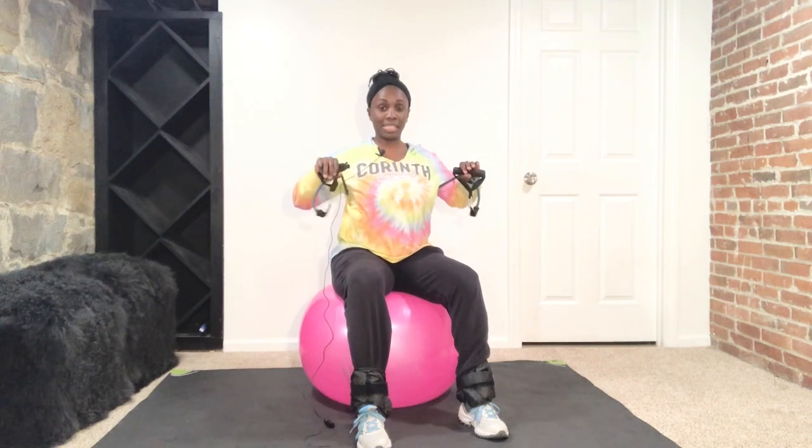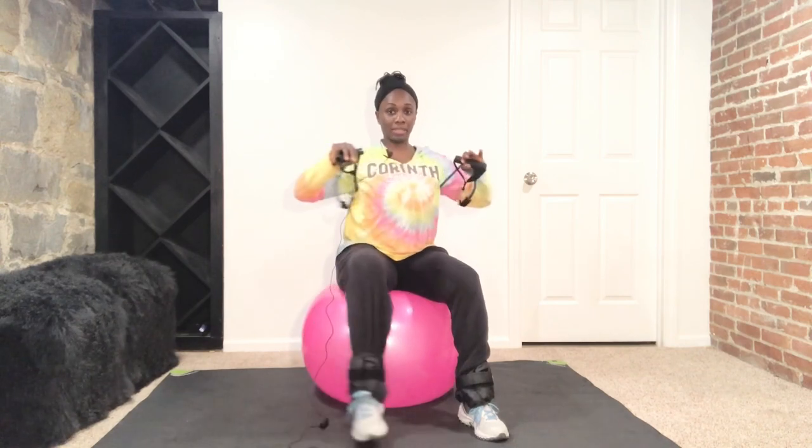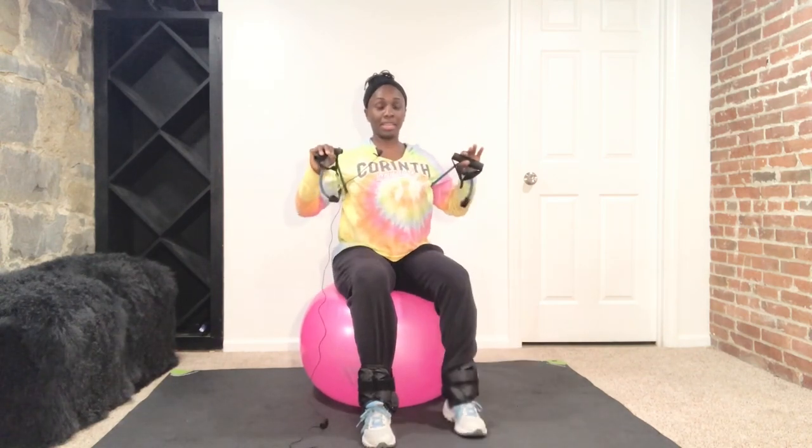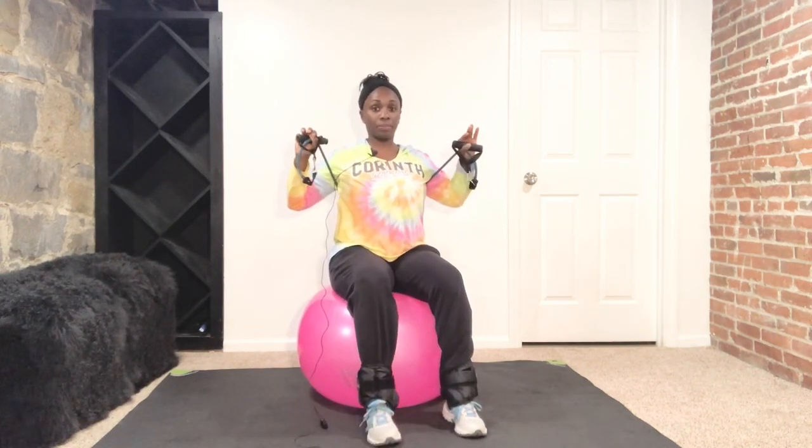All right, so we're going to start with the tap out and chest press. Okay, tap out and chest press. Then the second exercise we're going overhead press with the leg extension.